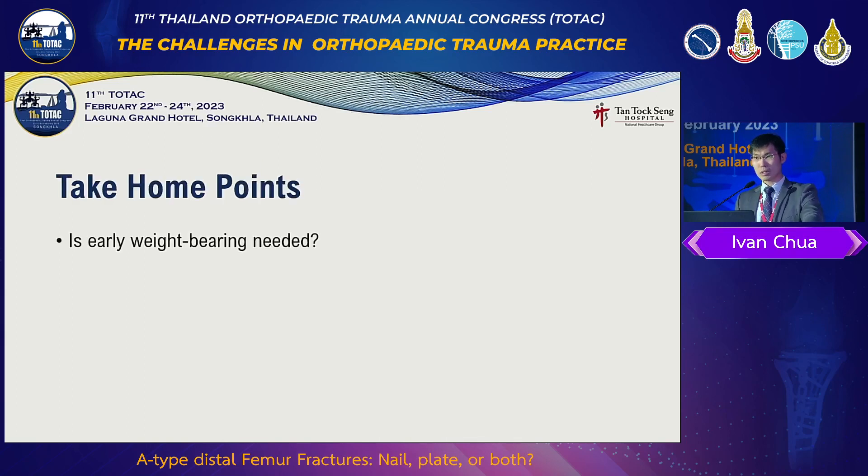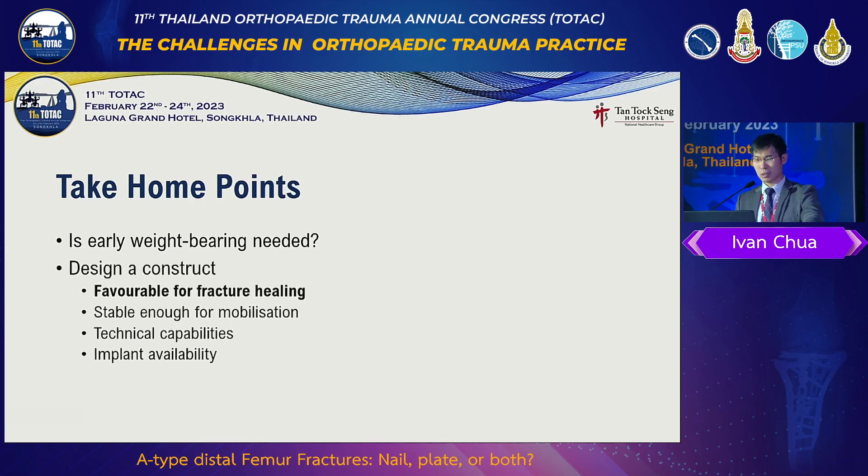Take-home points: we have to decide whether we are treating a young patient or an old patient. For an old patient, we have to give immediate weight bearing, because the distal femoral fracture has the same morbidity and mortality as the geriatric hip fracture. We have to design the construct to ensure that the fixation is favorable for timely fracture healing. Of course, we are limited by our technical capabilities, implant availability, and cost.